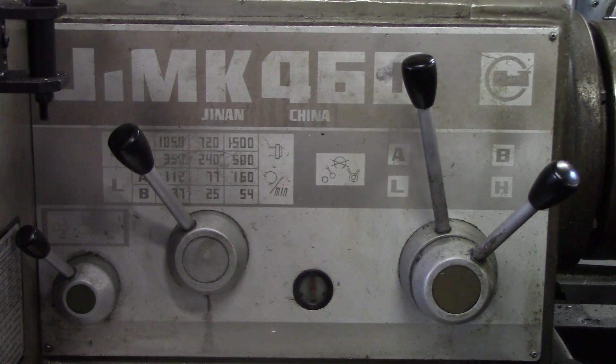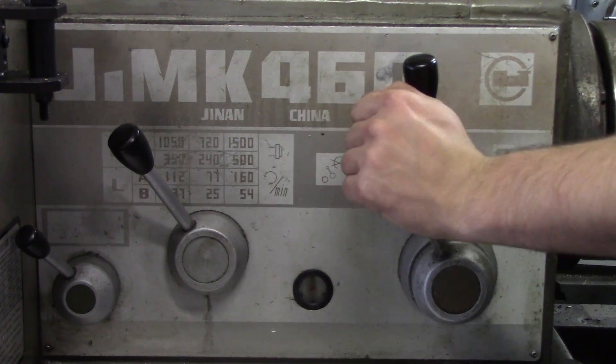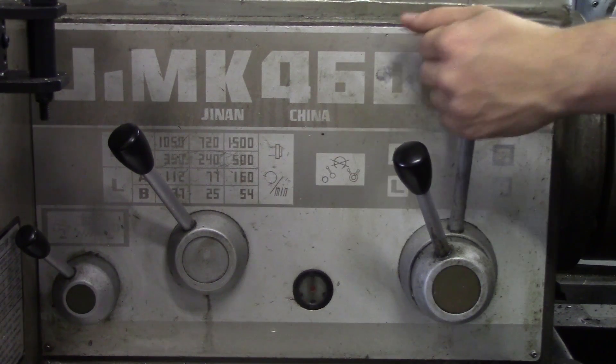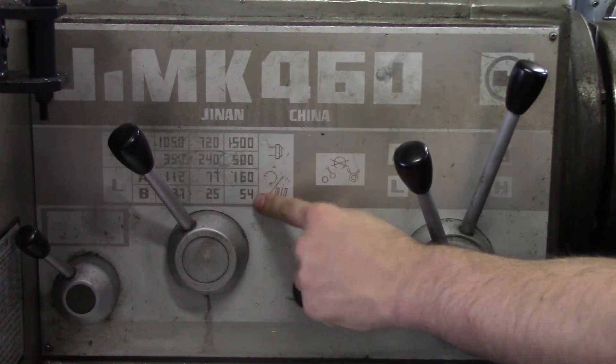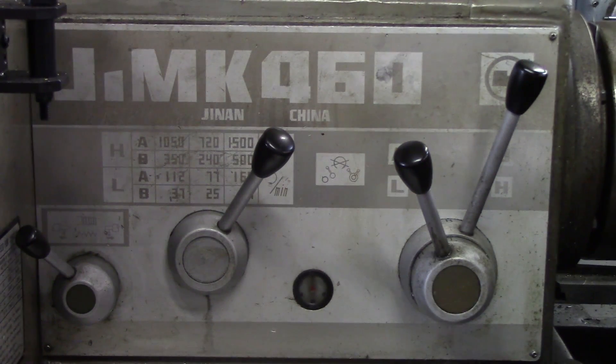Let's say we want to get to 54, which is in the bottom right of the chart. I need to be in low gear, so I take the front handle and bring it to low. I need to be at B, so I position it to B while keeping my hand on the chuck to change the gears — all it's doing is rearranging the gears to get the spindle speed you want. I also move this handle all the way to the right to pick the right column. That is how you pick the spindle speeds.